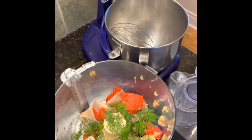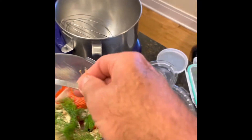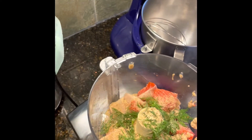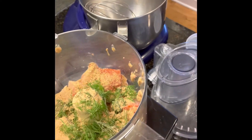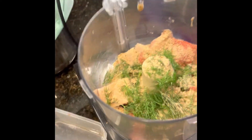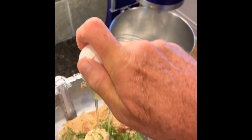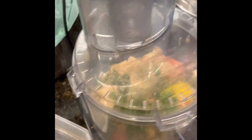I'm gonna put in a little binder — thinking about two tablespoons of unseasoned breadcrumbs. I'll give that a little whirl, but we might need something to bind it together even more, so just one egg in there. Top goes on and we'll give it a whirl.